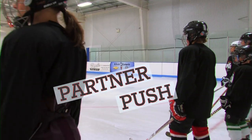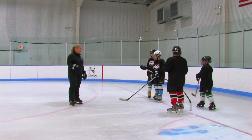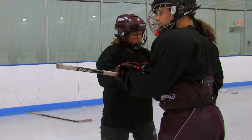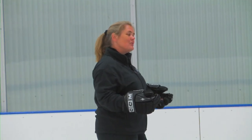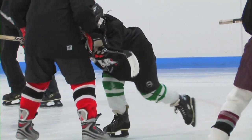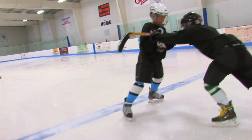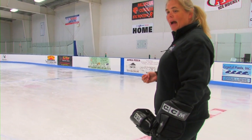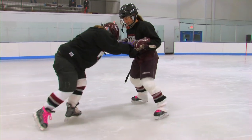The next thing we're going to do is push our partner. Go ahead and get into pairs. Have one person drop their stick behind you. The other person holds their stick, and the back person is going to do a backward stop. The forward person is going to push really hard, and what you want to do is get that heel-to-toe stroking — you don't have to drag your toe. Go ahead and push. As you're doing this exercise you can really see how the stroke is long and powerful, and you do that by pushing your partner.